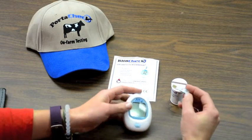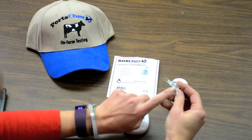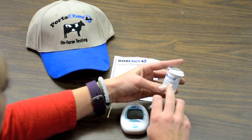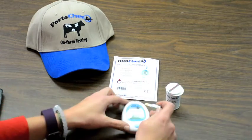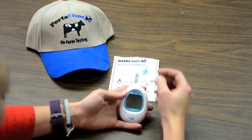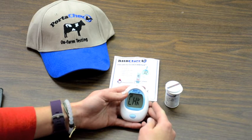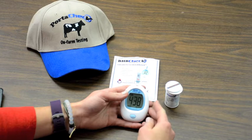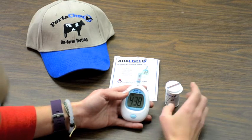This is the calibration strip. On the test strip, you're going to notice a code. This code needs to match the same code that's on the test strip vial. Once you see that the codes match, you are ready to begin calibration. Insert the test strip to turn the meter on. Make sure that the displayed code matches the codes on the test strip and the test strip vial.